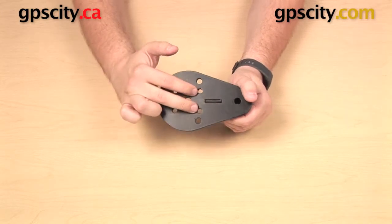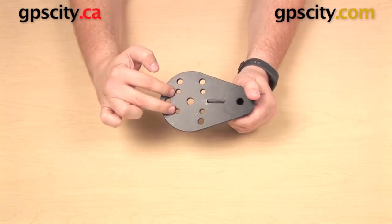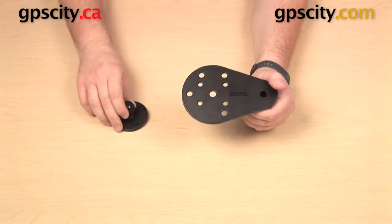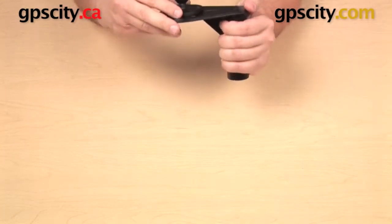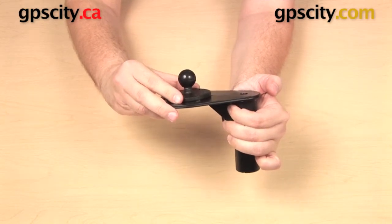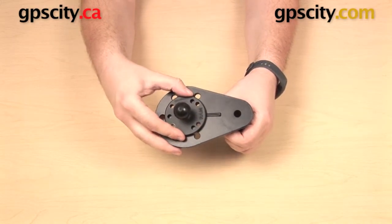I want to start by showing you a rectangular hole pattern close to the middle. You have two there and then two directly across from it — those four holes right there. That is the AMPS hole pattern, which is an industry standard hole pattern. You also have some RAM mount components that have that AMPS hole pattern, like a RAM-B-202, which you could attach to the flange base.